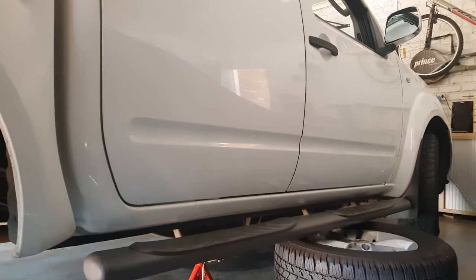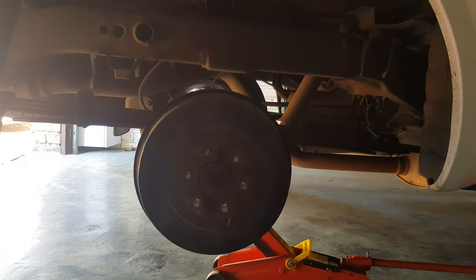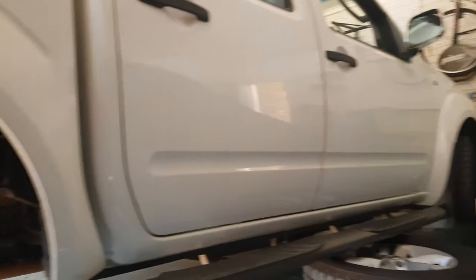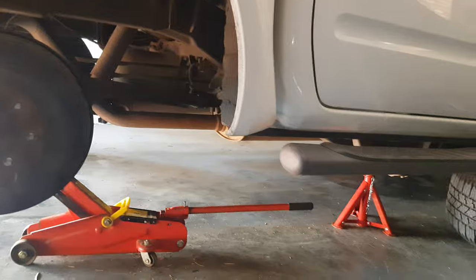Hi guys, today I'm going to show you how to remove the drums from a Nissan Navara or Xterra. As you can see, we've got a vehicle here, the wheel is out, it's on jack stands, and we've got a jack.